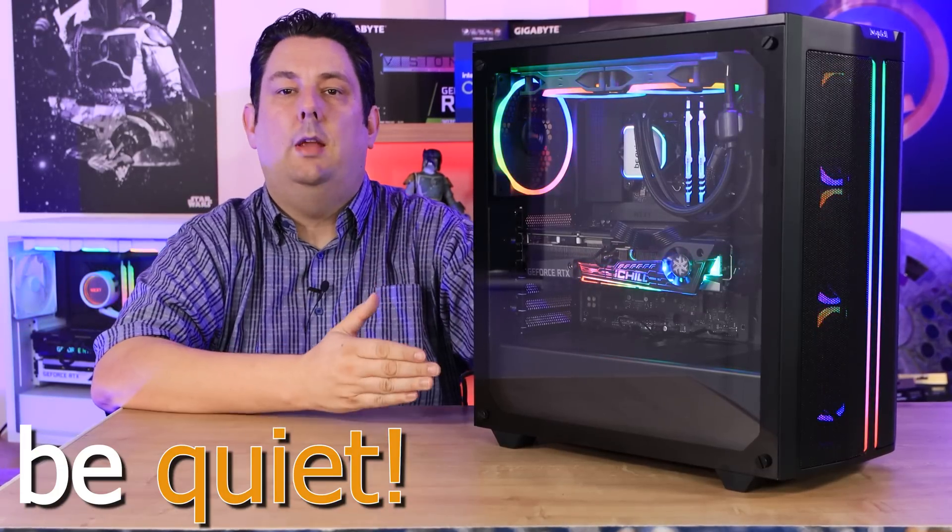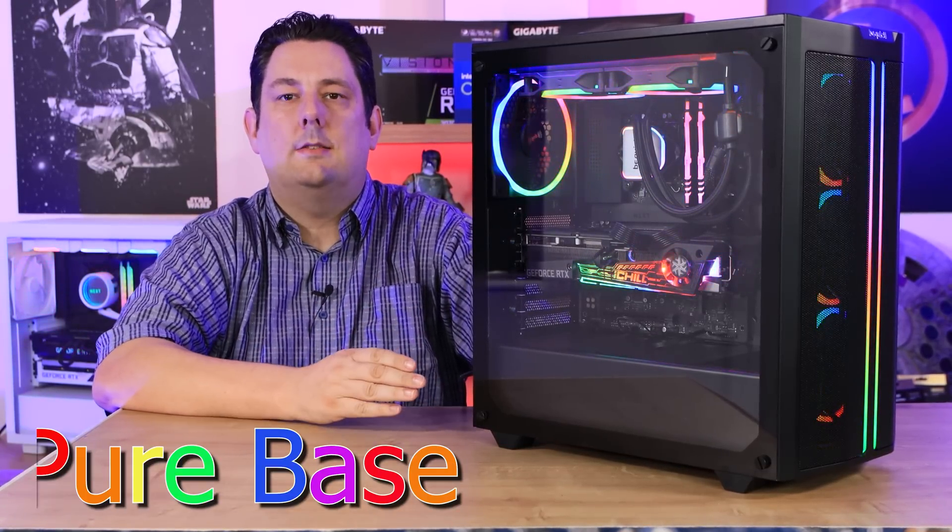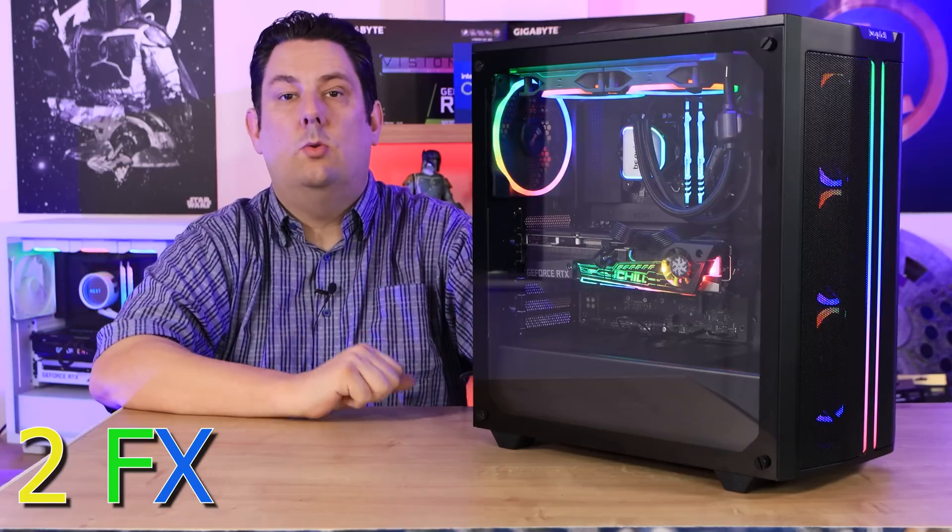Be Quiet has decided to add some bling to one of its popular cases, so today we're looking at the Be Quiet Pure Base 2 FX.